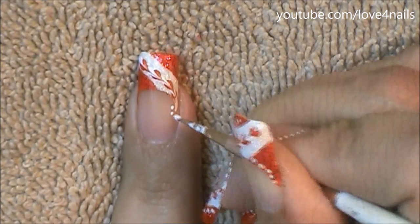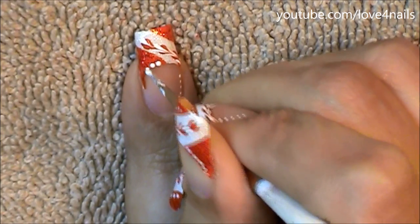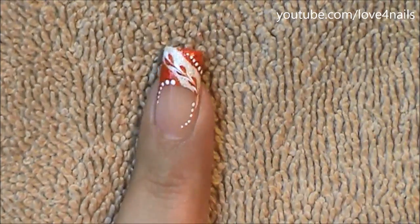Now I'm going to be adding a line of white dots under my French manicure rounding it off, also over the smile line of my French manicure and on the side where I added the red color of my French manicure.